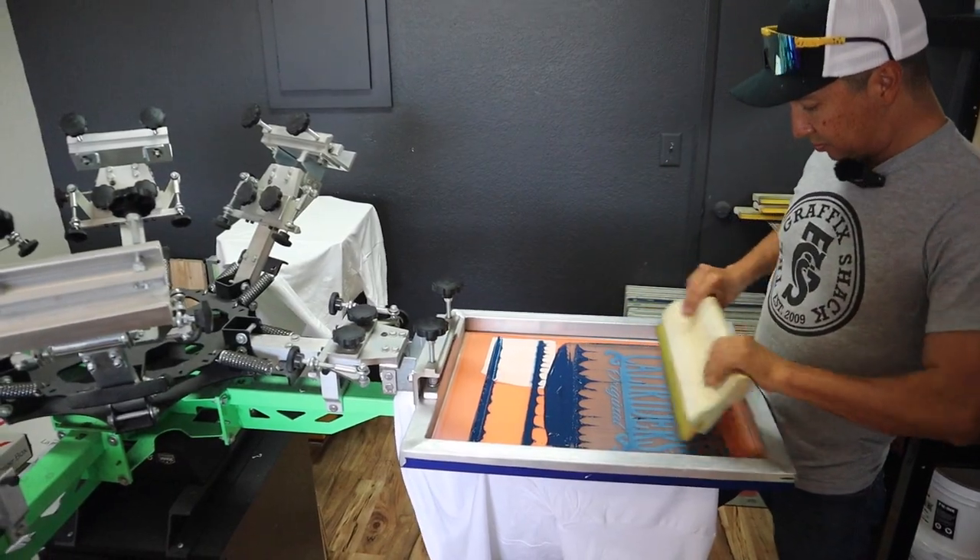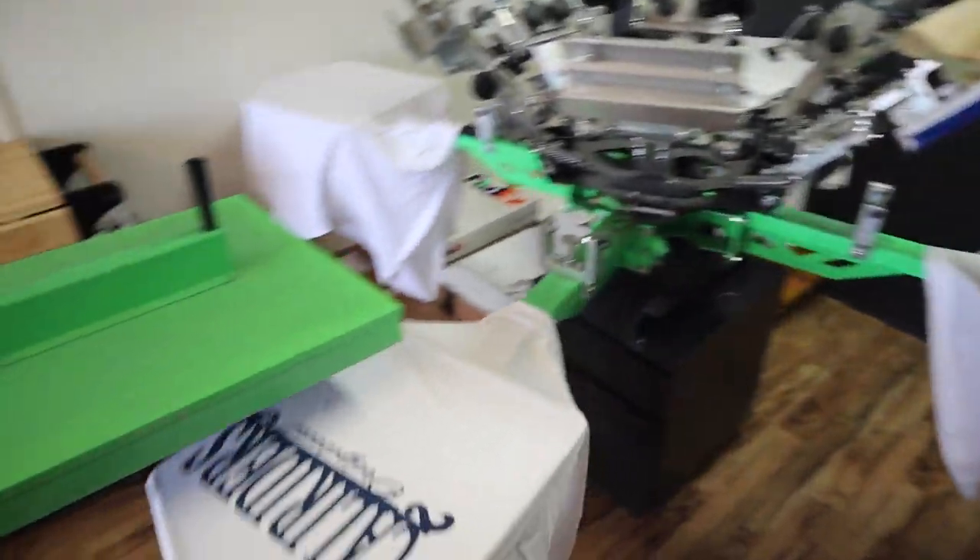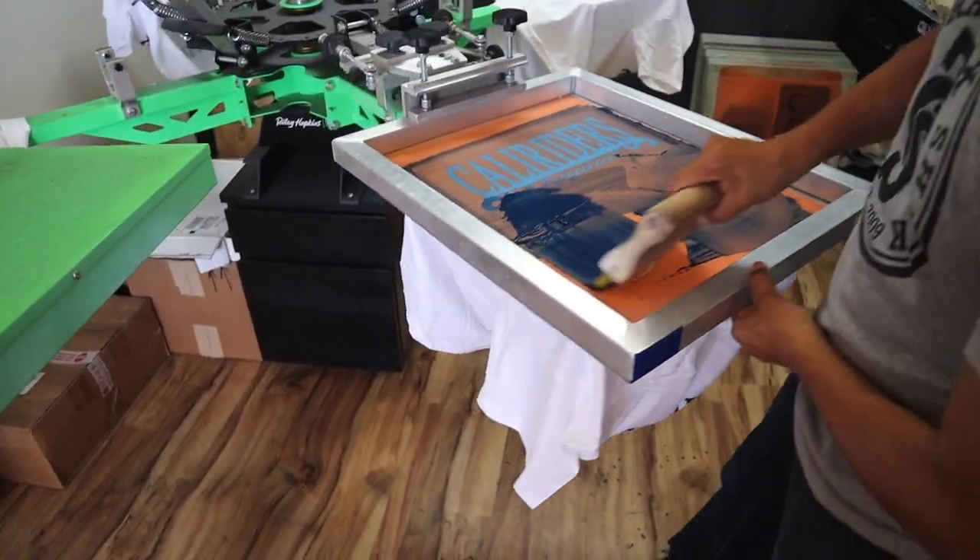Now, there are going to be people who say: one hour to press them and get them ready, but all together — communications, burning the screens — and then once you're done, are you going to deliver or are they going to pick up? This customer is going to come in and pick them up today. As far as total time, we're billing for almost just under two hours, one hour for printing.